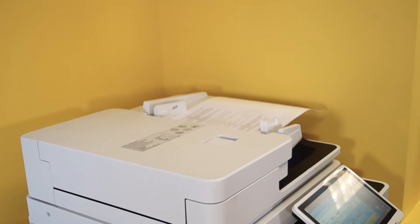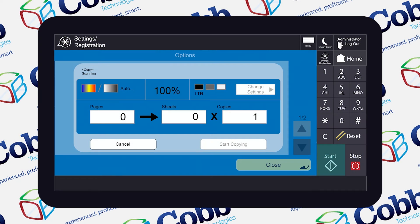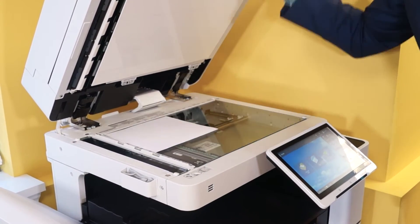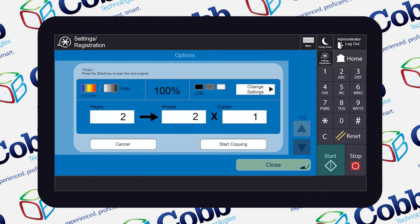So when we hit Start, the copier is going to run the pages through the document feeder, and what we're doing here with Job Build is enabling it to take different size documents. At this point, if you wanted to load something on the glass, you would just lift it up, put your document on the glass, and then hit Start again. It's going to scan whatever is on the glass, and you can repeat this as many times as you need.